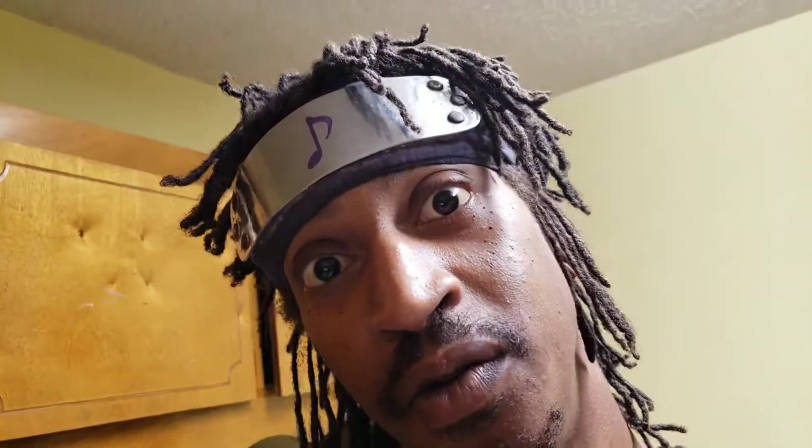It ain't boiling yet, I just put it on the damn stove. We got boiling water, and now that our water is boiling, we retrieve the noodles and drop them in the pot.